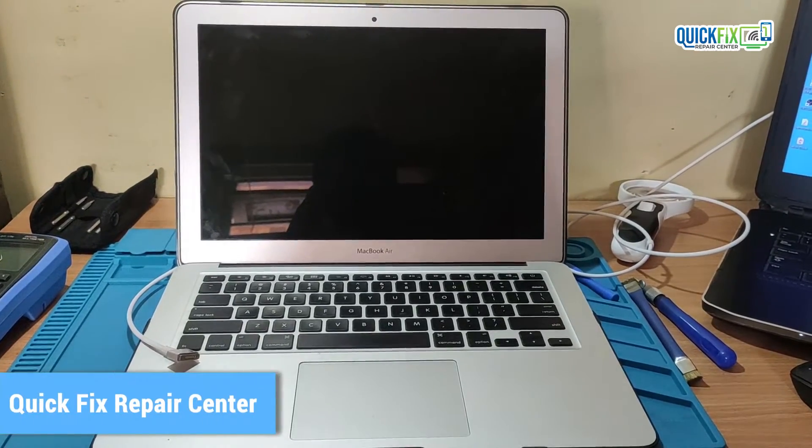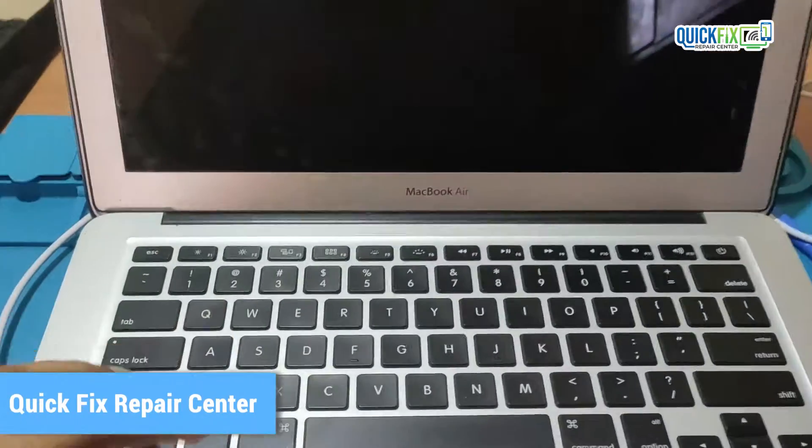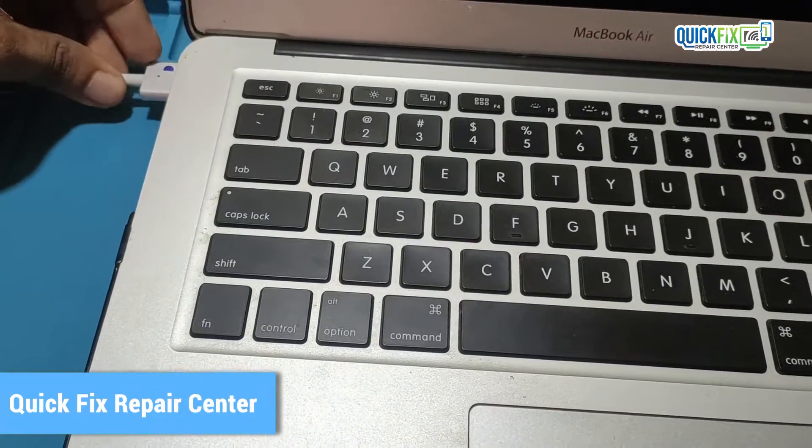Hello everyone. Today I received a MacBook model A1466 which won't turn on. So without wasting time, let's fix it.